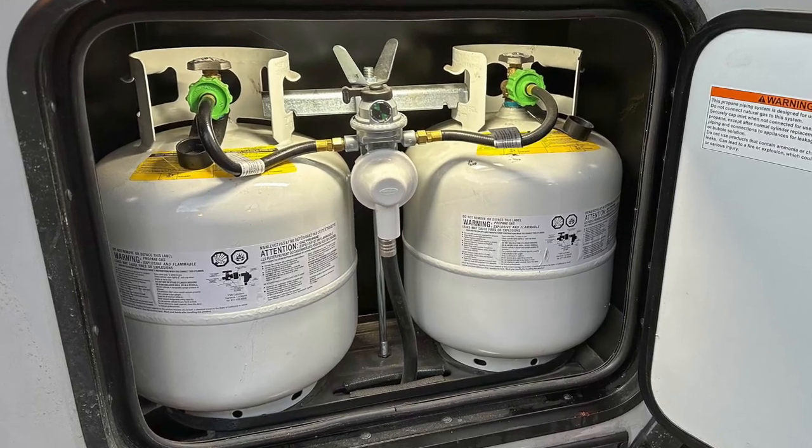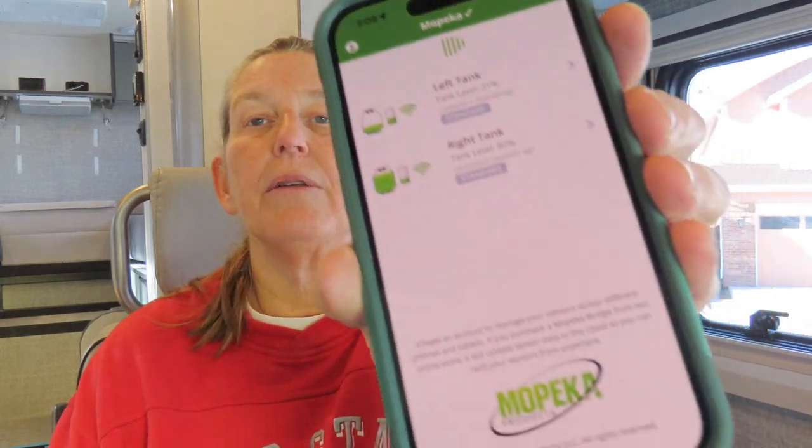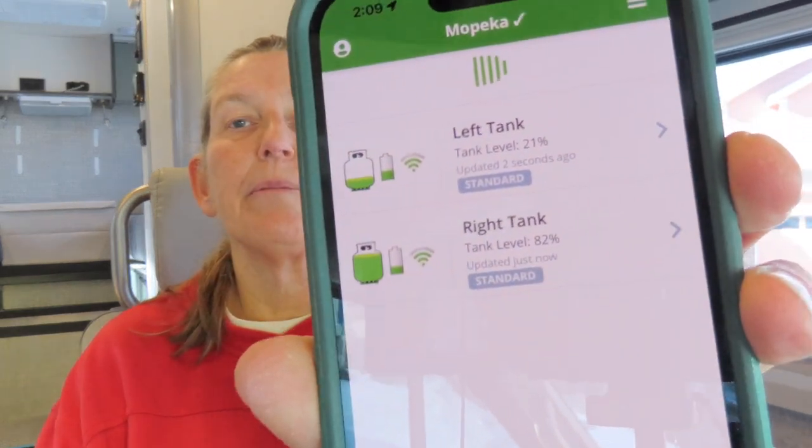Mod ten is to install propane tank level sensors. We used what's called Mopeka — two sensors that attach to the bottom of each tank with magnets. You log into an app on your phone and it shows both tanks and their levels. We like having this information before it becomes an issue — instead of your heat kicking off and realizing you've run out of propane, you can see it coming ahead of time.